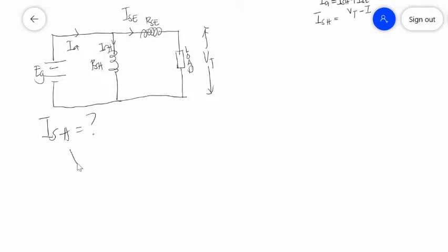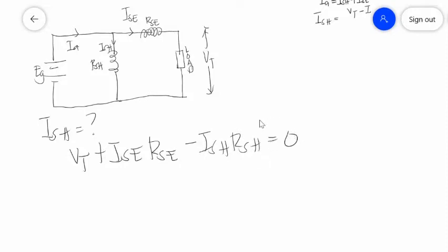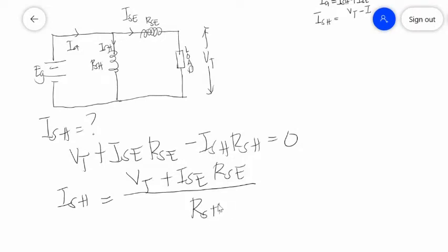Using a loop equation: VT plus ISE times RSE minus ISH times RSH is equal to zero. Manipulating this equation, you will get ISH is equal to VT plus ISE times RSE, divided by RSH. And your generated power is equal to EG times IA.